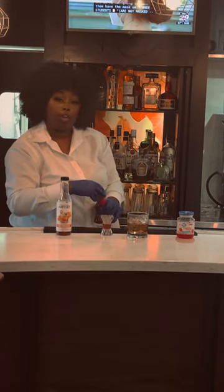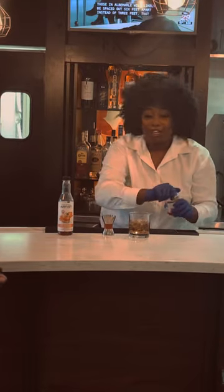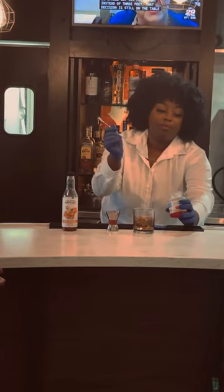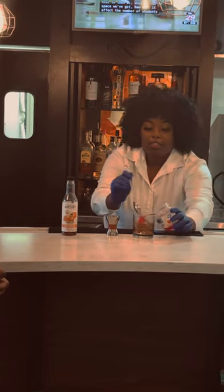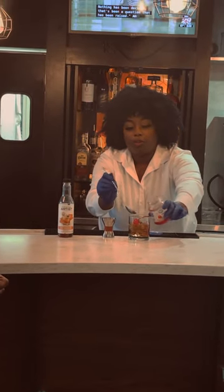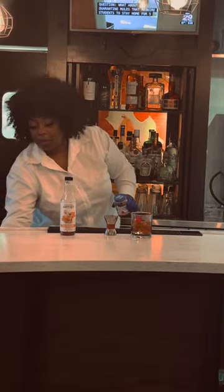And then I always like to ask the guests if they want cherries or if they do not. Nine times out of ten they do want a cherry, so let's put a cherry in. And sometimes they like a little bit of juice, so I'll put a little bit of juice in there for them. Then just top it off with a straw.